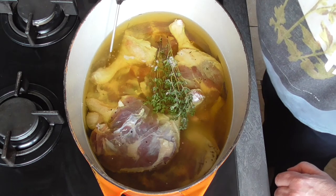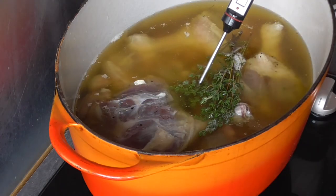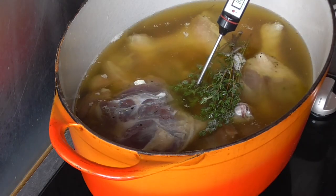Some cook this at 80 degrees. If the temperature comes close to 100 degrees, put out your gas for a few minutes.